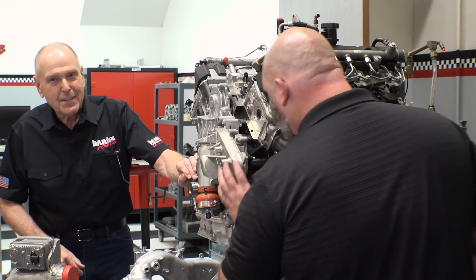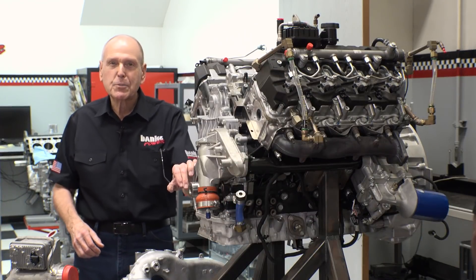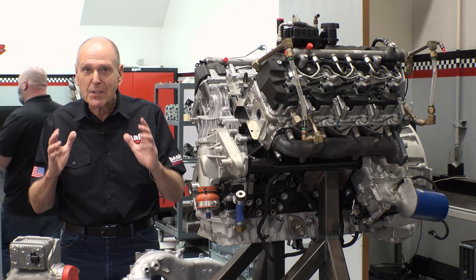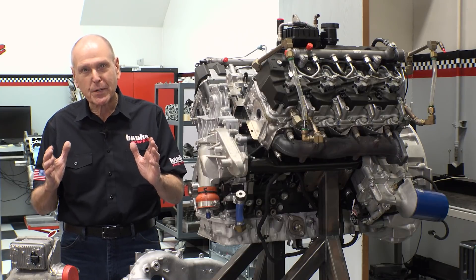All right, thanks Mike. I'm Gail Banks. We're here in the engine room at Banks Power and I'm going to tell you what we've got cooking for 2019.